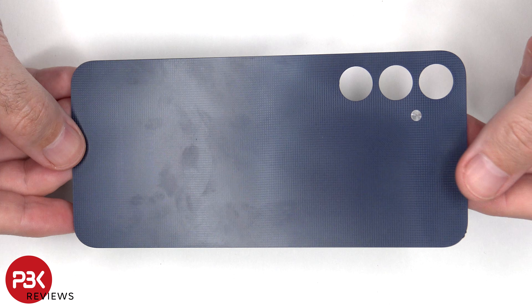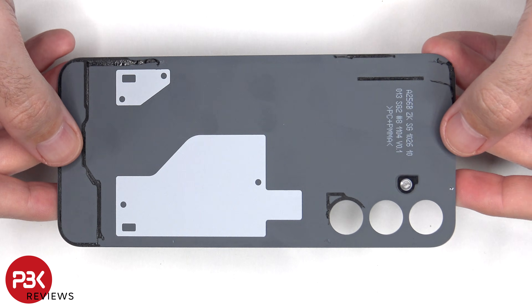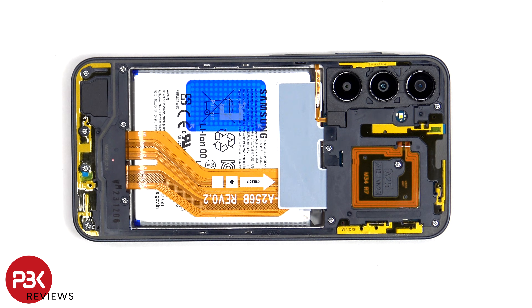Here's a look at the plastic back plate. Now the camera bezel needs to be removed.